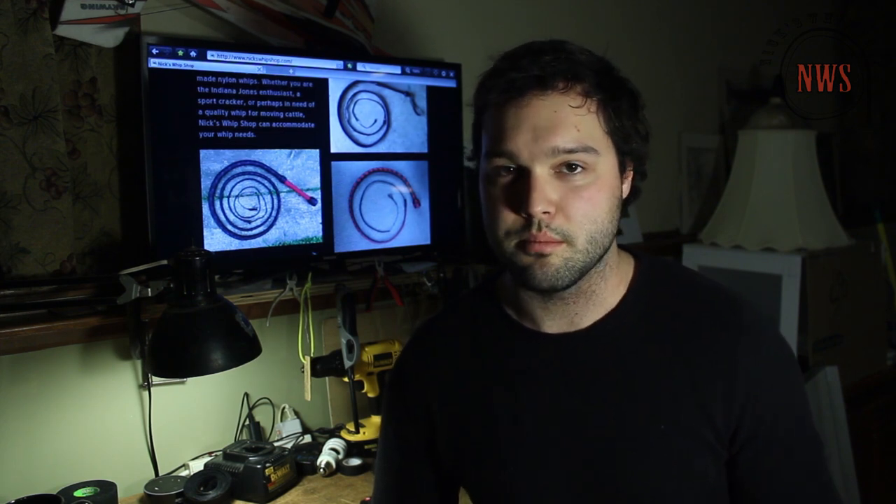Oftentimes I get a lot of people asking me, "Nick, do you have to roll a whip?" And I reply saying no, but why wouldn't you? So let's talk about rolling a whip and its ability to eliminate minor gaps in plating.